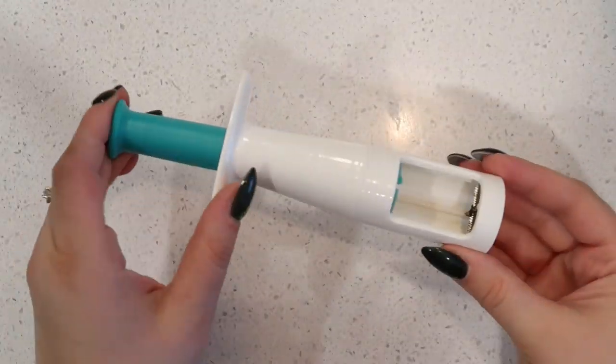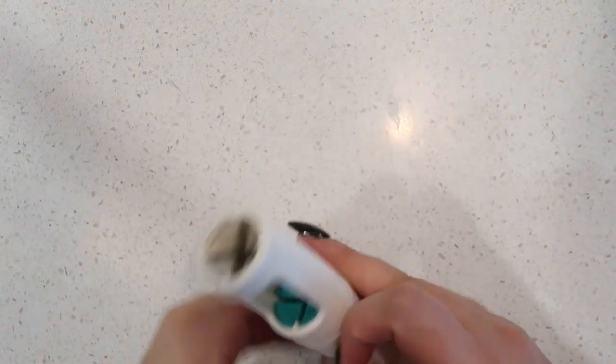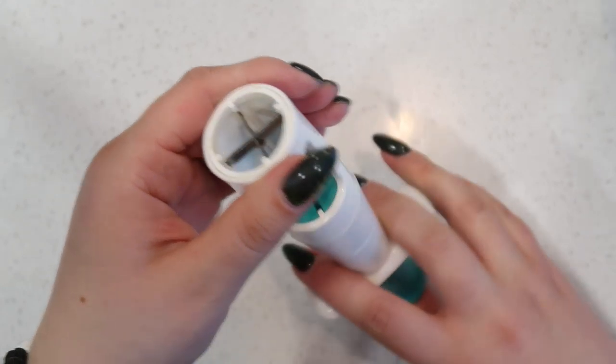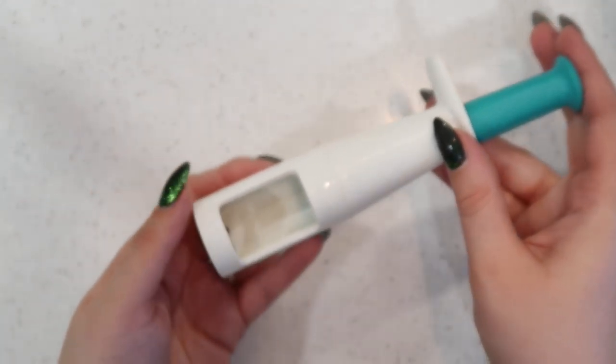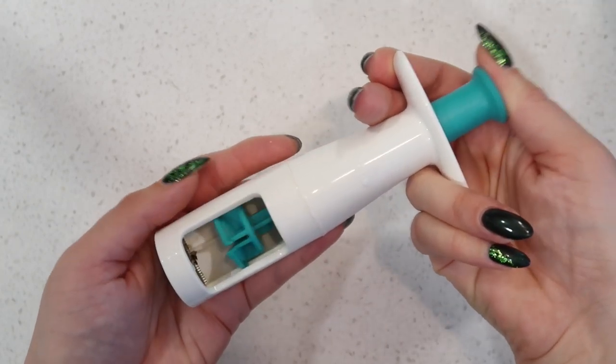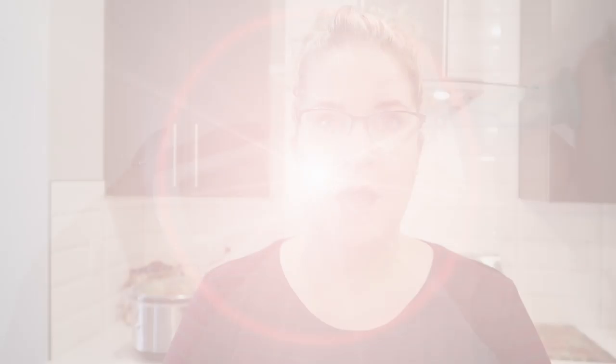My second-to-last kitchen gadget is this OxoTot grape cutter. I used this for my toddler when she was first starting out eating grapes, and I still use it to this day for quartering grapes, tomatoes, or anything like that for her to eat. Hamburger soup is one meal I can just set it and forget it — cooking first thing in the morning in my crock pot works a heck of a lot better because it's not quite as rushed.